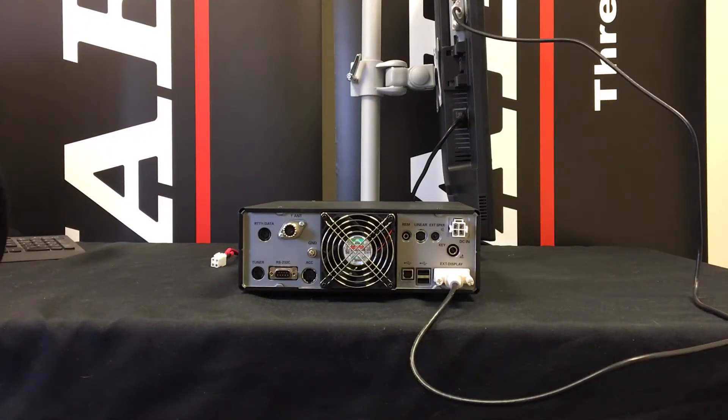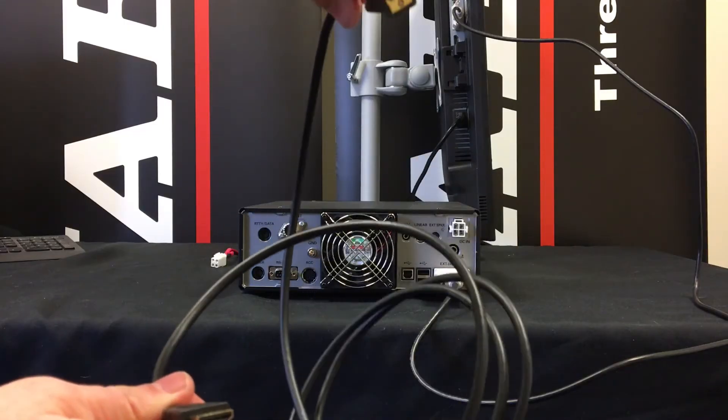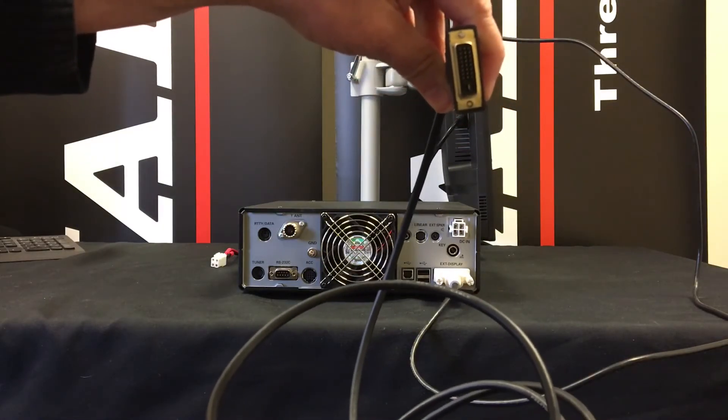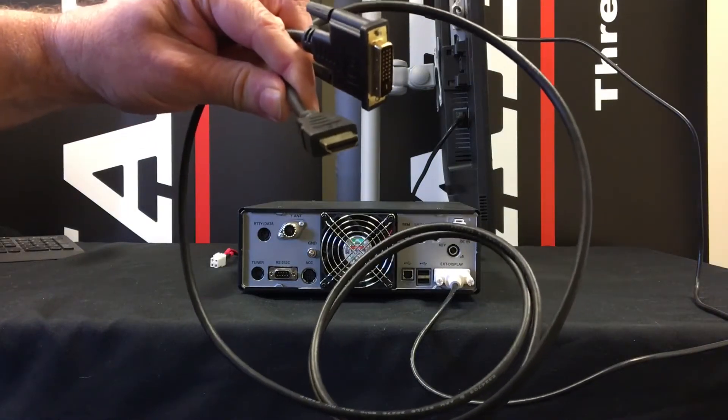There's also another type of connection you may use if you're perhaps using a television or something similar. This is a special cable which is readily available. It has a DVI-D connector on one end and an HDMI connector on the other.